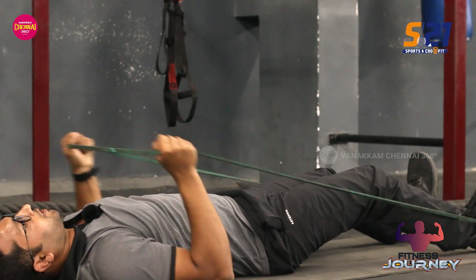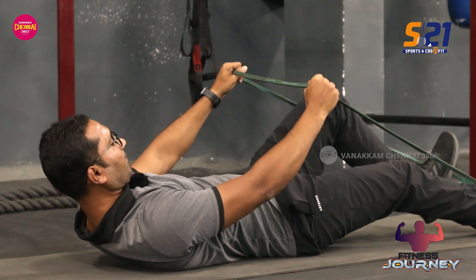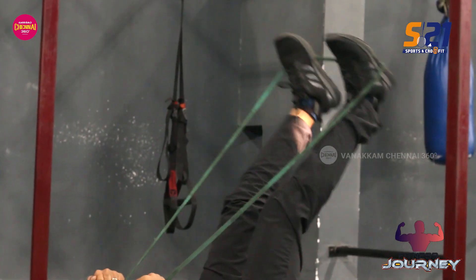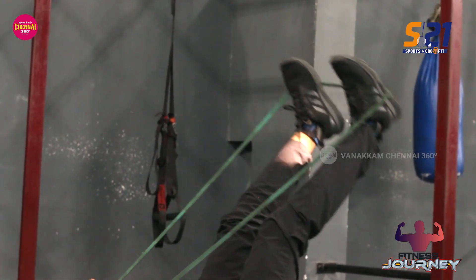Second, we have a comfortable posture. If you want to keep your shoulder resistance, we have a band. Rise and open, and down. Rise, open, and down.